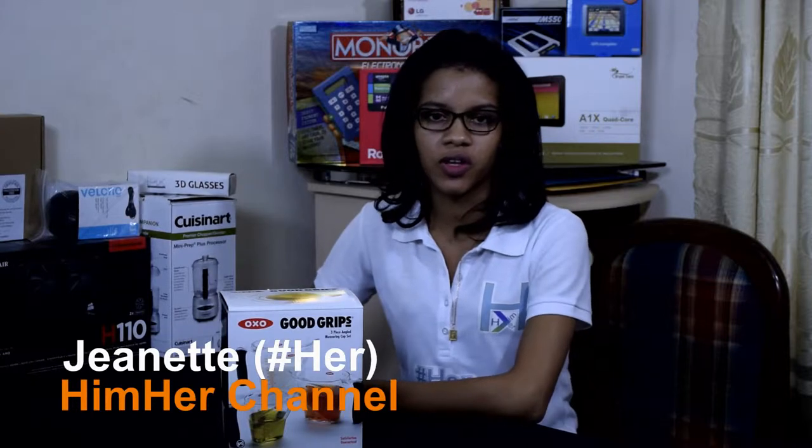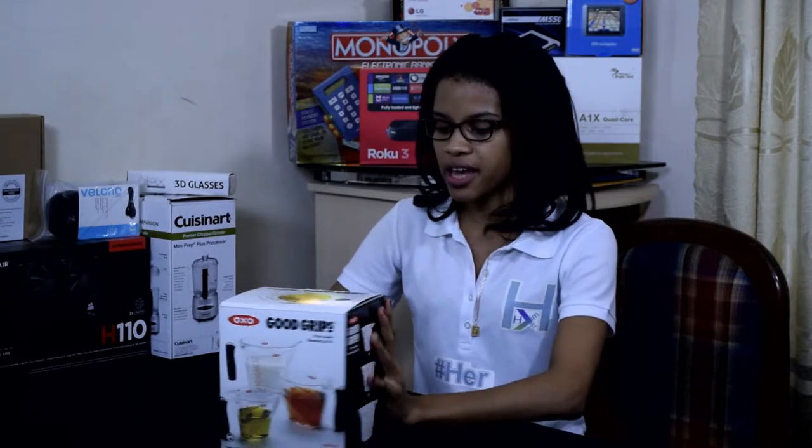Hey everyone, welcome to another unboxing video from the HimHerd channel. My name is Shannon, as you already know, and today I will be unboxing the OXO Good Grips 3-piece angle measuring cup set.